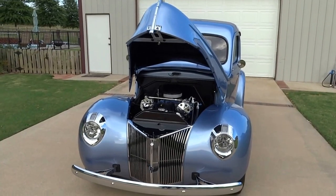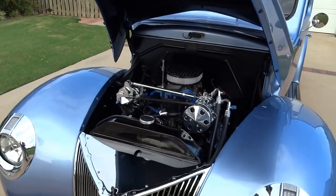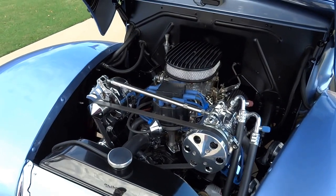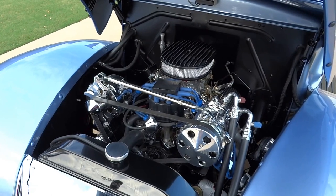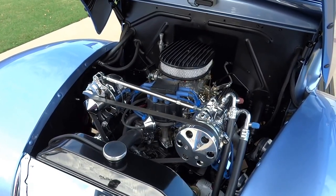Today we're going to be looking at this 1940 Ford Resto Mod pickup. It has a 5.0 liter 302 V8 engine, C4 automatic transmission, 8.84 rear end out of a late 80s Lincoln, and a Walker 4-core radiator with electric thermostat control fan.